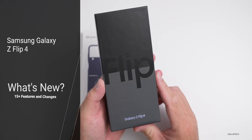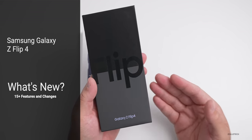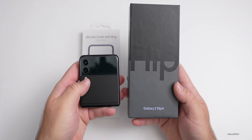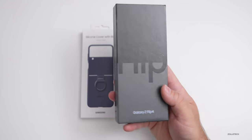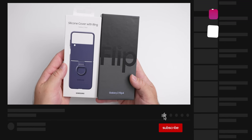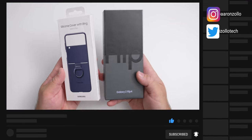Hi everyone, Aaron here for Zollotech and this is the Samsung Galaxy Z Flip 4. I thought we'd unbox it and then just talk about what's new. Since it's very similar to last year's Z Flip 3, we'll just cover what's new with the features and changes with the Z Flip 4.